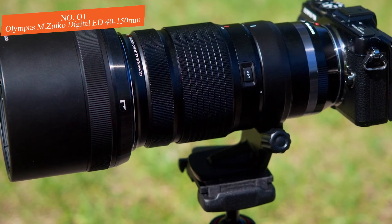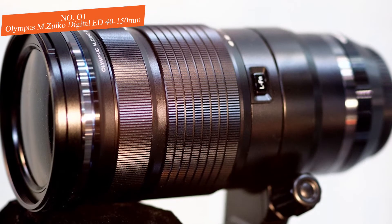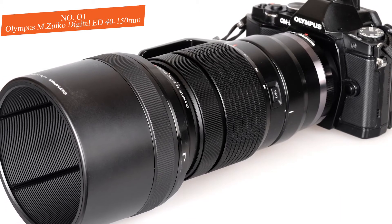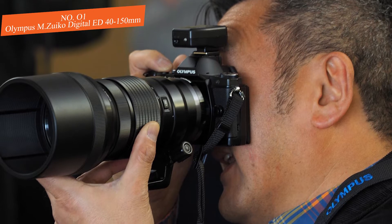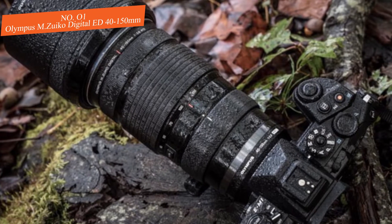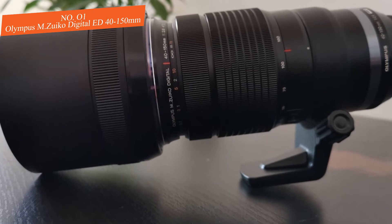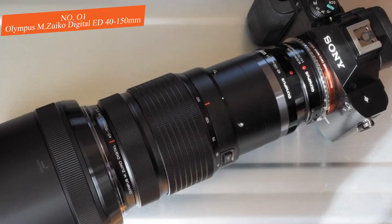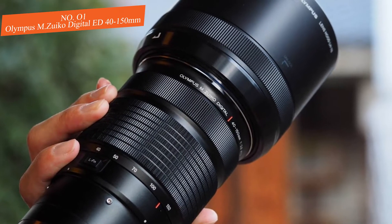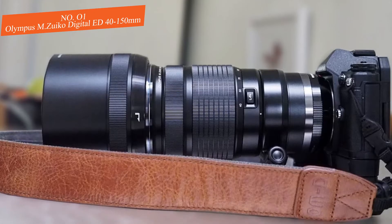The Olympus M.Zuiko 40-150mm f/2.8 PRO covers a field of view comparable to an 80-300mm zoom on a full-frame system, with a constant f/2.8 aperture. It can focus as close as 2.3 feet, providing a maximum magnification of 1:2.3 at its greatest zoom. At 40mm f/2.8 results are extremely sharp, and this holds through 70mm f/2.8. Even at the highest reach, results are great with minimal sharpness drop. Chromatic aberration and distortion are well controlled throughout the entire zoom range.